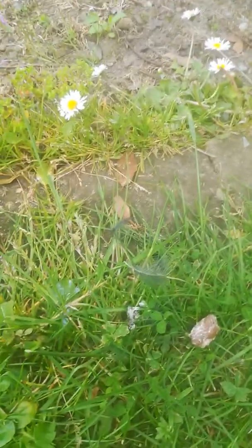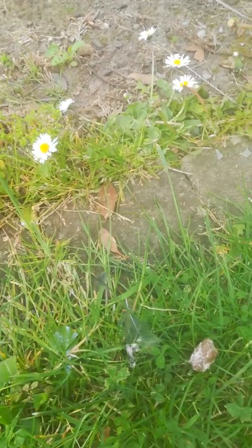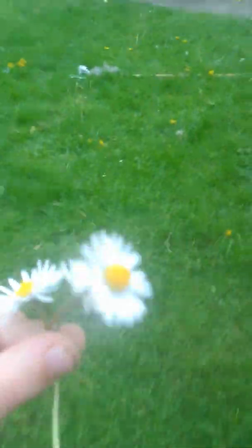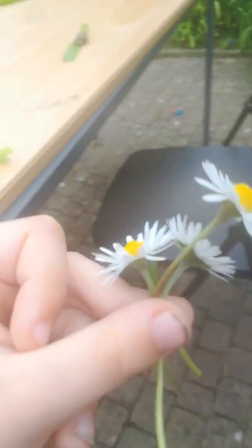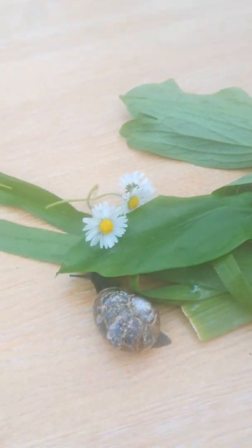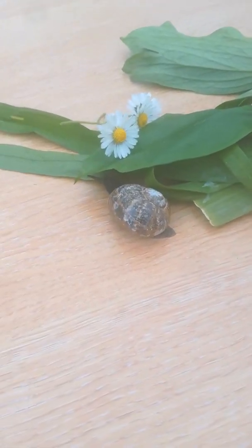We got three flowers — oh, one fell, let me get these. Here are my little flowers and I'm gonna go over here. Let's hold these, be careful. We'll put the new flowers on here, and if you want, you can find a friend for your snail too.